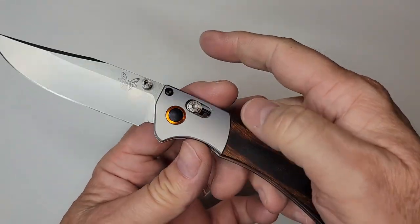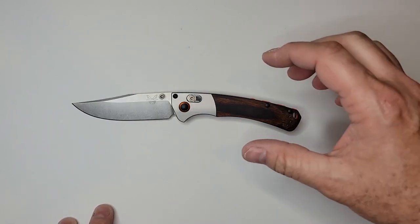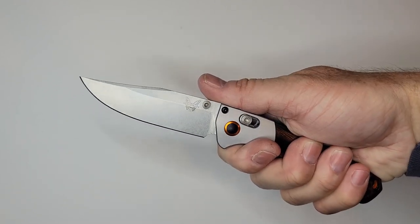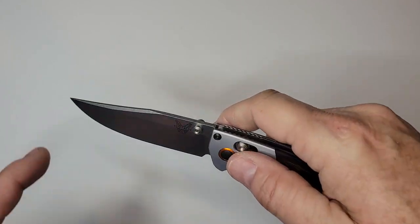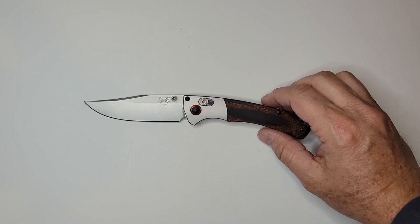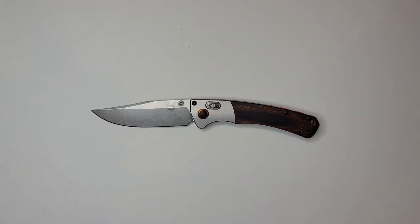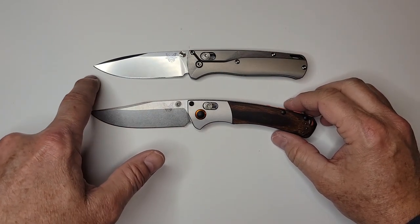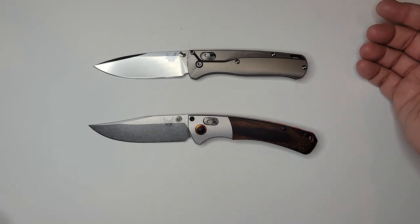This is supposed to be kind of like a mini hunter blade. With that clip point, it could be used where you need stabbing capability versus just cutting of limbs or skinning. It does have good belly for skinning, but from my perspective, just going with a Bug Out has plenty of belly - maybe even a little better belly.